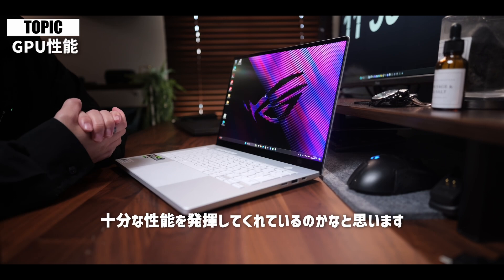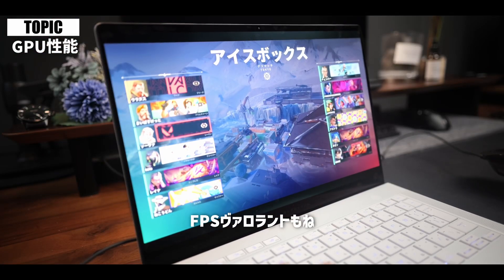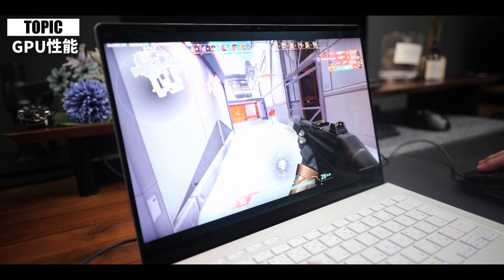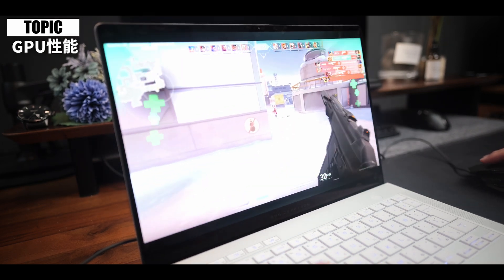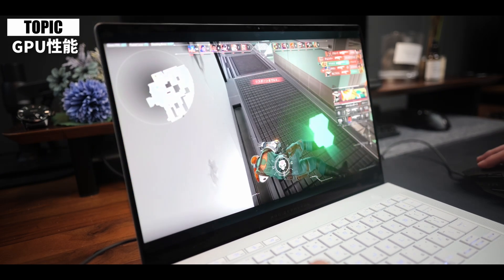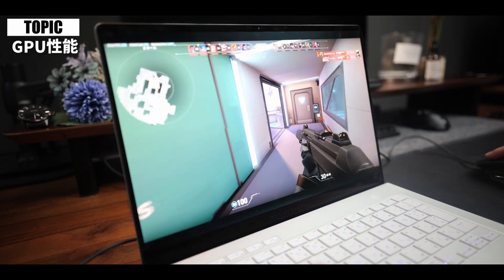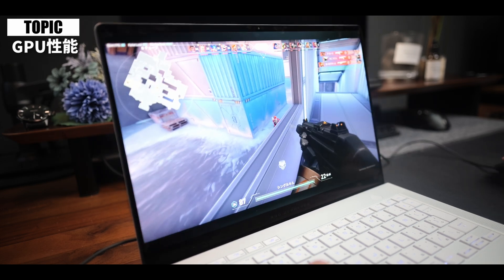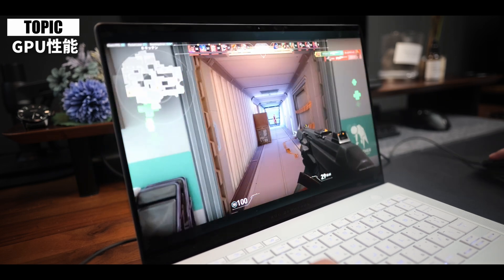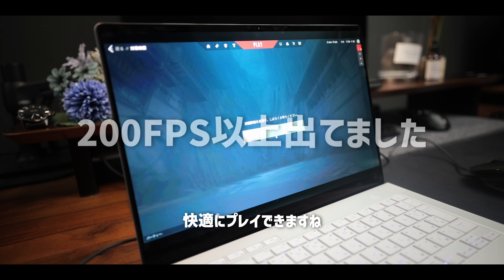スコアがFullHDの標準品質で12731となっておりまして、快適にプレイすることができるという数値になっております。PD充電の時のベンチマークも取っておりますが、スコアが13310と少しPD充電の時は下がってしまっておりましたが、それでも1万超えているので十分な性能を発揮してくれているのかなと思います。実際にゲームをいくつかプレイしてみまして、FPSのバロラントもテストでやってみましたが、FPSめっちゃ出るな、快適にマジプレイできますね。